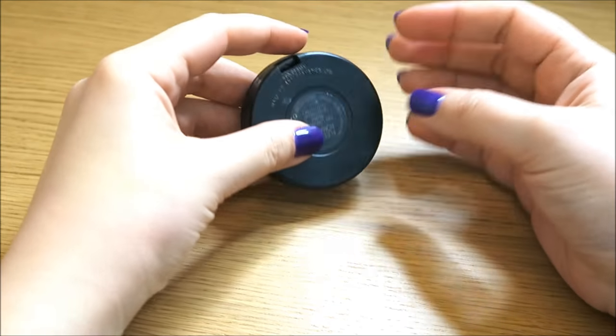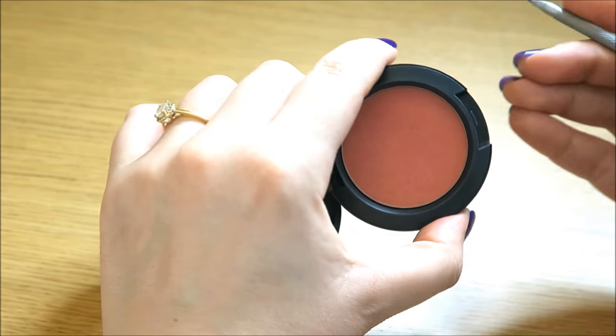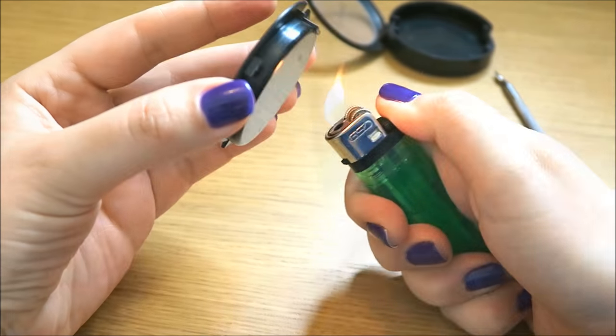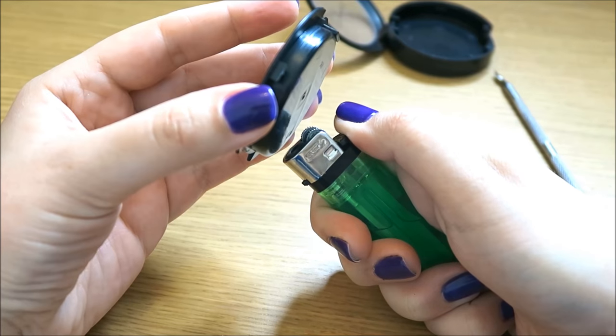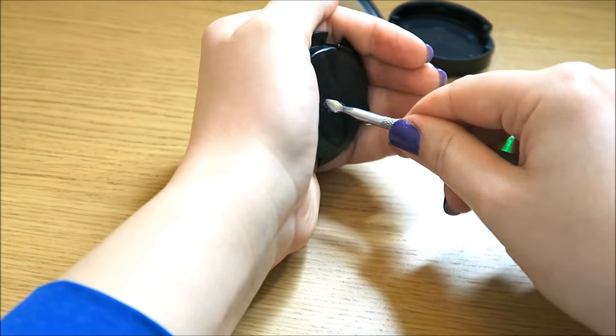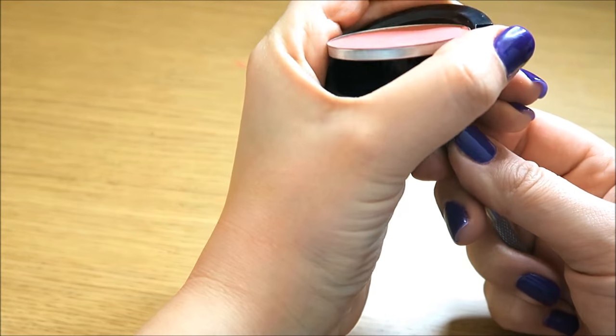First of all, I'd like to show you how to de-pot some blushes. These blushes from MAC aren't very easy to de-pot, so you have to first take them out of the case and then you have to melt the bottom so that the glue gets softer and then you can push it out of the pan. It is not that simple and not that easy, but with a bit of practice you will be able to de-pot them very easily.